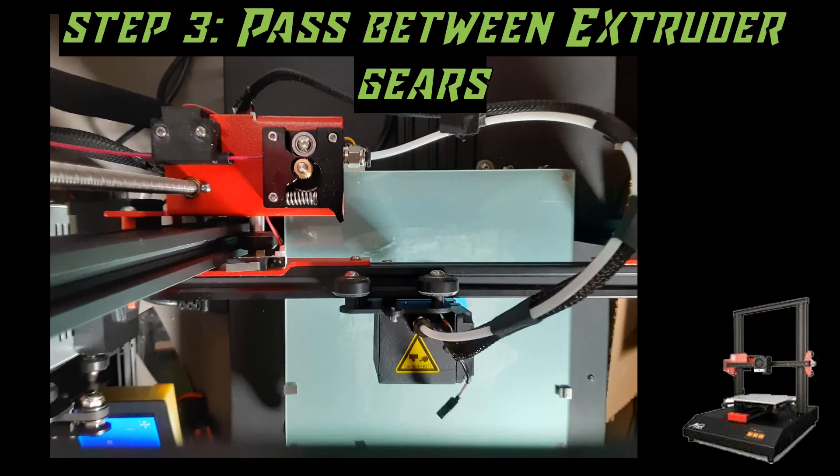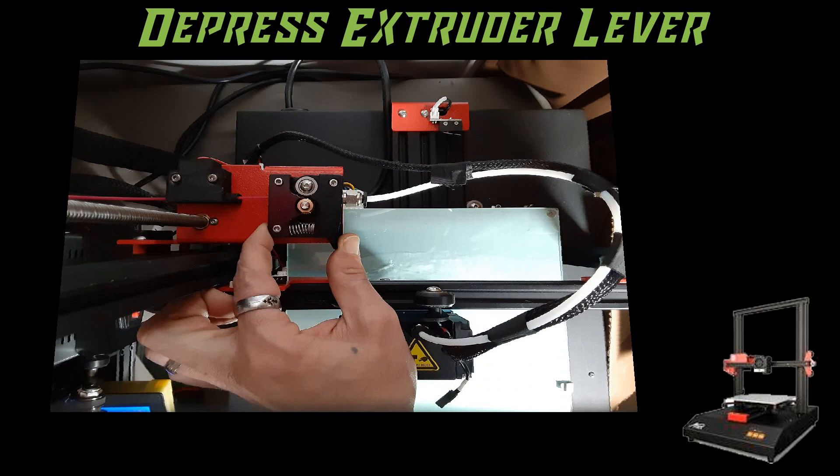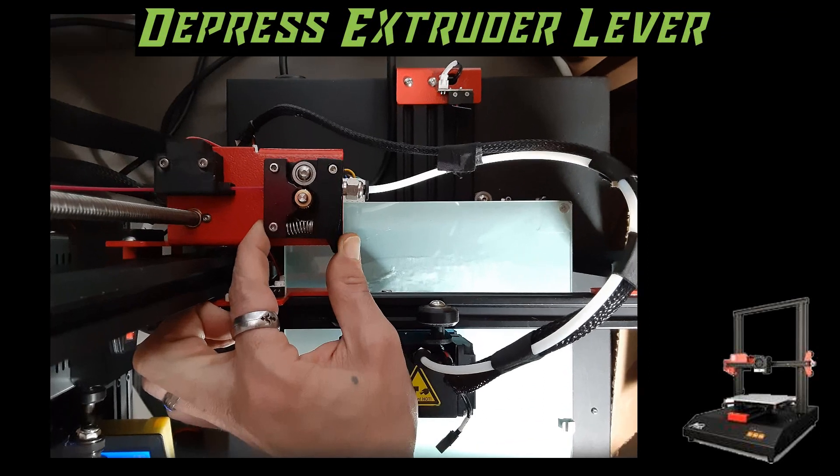The next thing we need to do is pass between the extruder gears. Now some have two gears; some only have a single gear with a bearing wheel on the other side as a guide. Those two things are clamped down by a spring, so we need to relieve a little tension in order to provide enough space for our filament to pass through. To do that, we are going to depress the lever on our extruder. When you apply pressure to the lever, the spring contracts and the wheel comes away from the gear, allowing us to fit the filament in there.